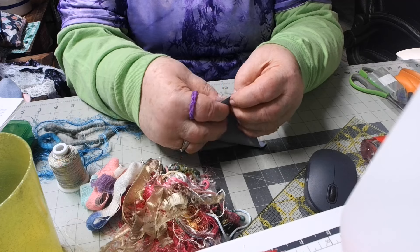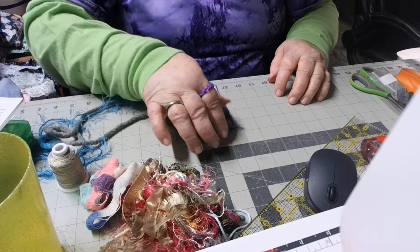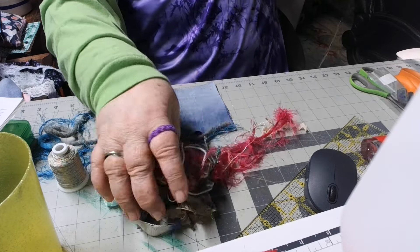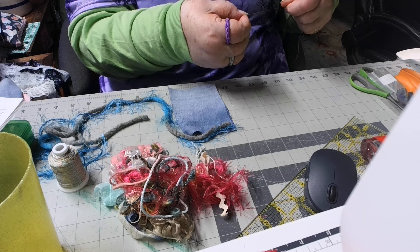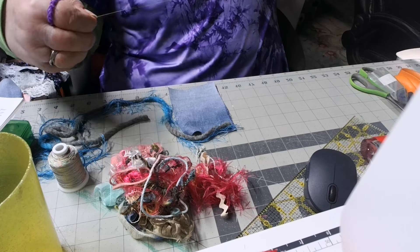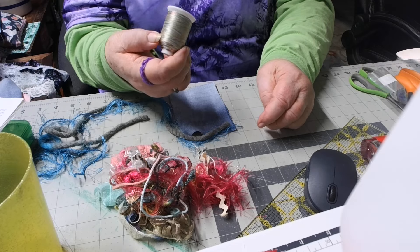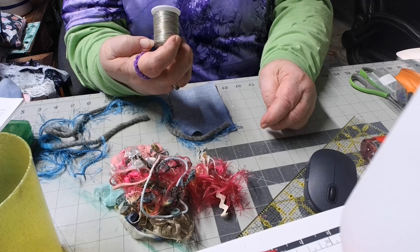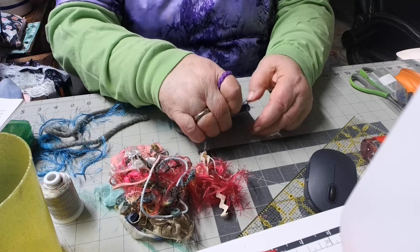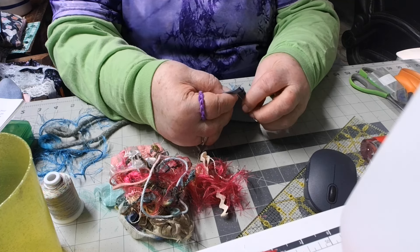I lost my needle and thread — oh, there it is. I've got it all wound up. Now when you're couching, you can use anything: thread, embroidery floss. This here is a 100% polyester embroidery thread. Maybe it's supposed to be used on an embroidery machine, I don't know. I know some stuff, but not a lot.